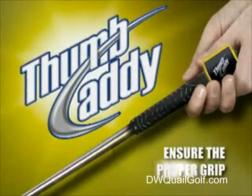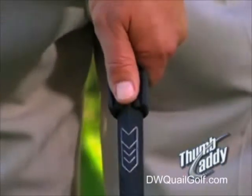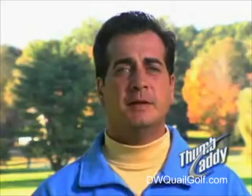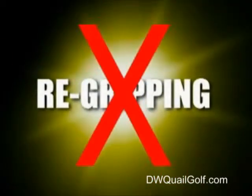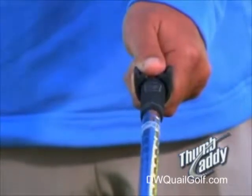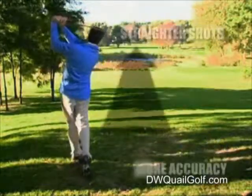The Thumb Caddy ensures the proper grip two ways. The Thumb Caddy keeps your thumb and left hand secure and stable. This prevents the natural tendency to turn your grip during your swing and at impact with the ball — what is commonly referred to in golf as re-gripping. With the Thumb Caddy, your club face will remain square throughout your swing, ensuring a square club face at impact. With a consistently square club face, you'll hit straighter shots with more accuracy than ever before.